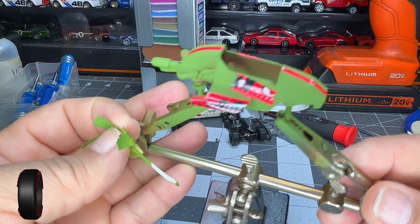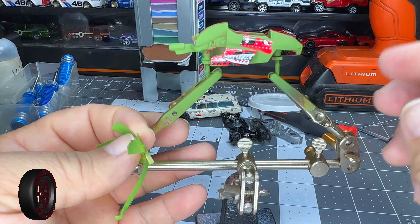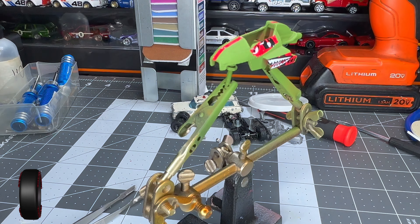I'm going to wait until it dries a little more and then I'm going to do some light sanding. That way I can try to expose the rivets. I'll be back.